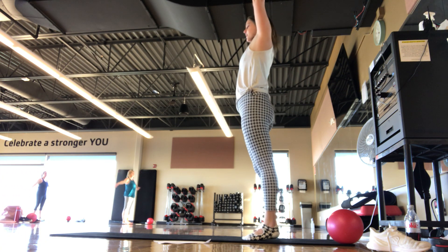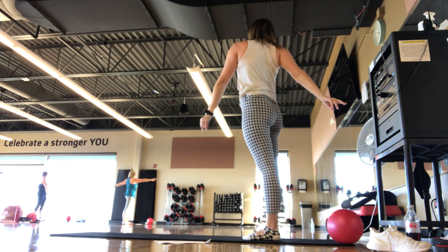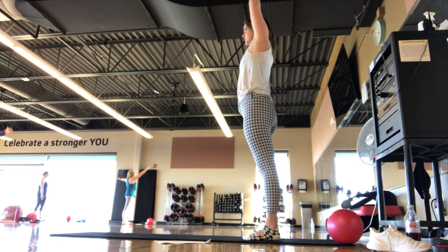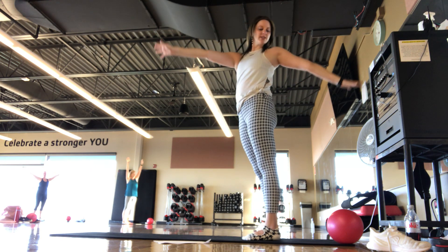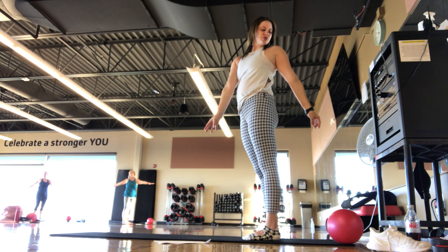Inhale, arms up. Exhale, twist to one side. Find that nice rotation stretch. Keep the hips pointing forward. Inhale back up towards the ceiling. Exhale, twist up and over to the other side, looking behind that shoulder.